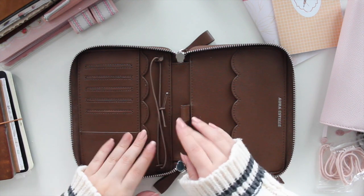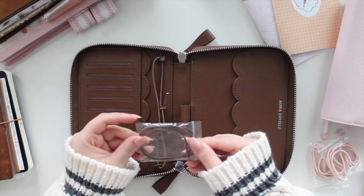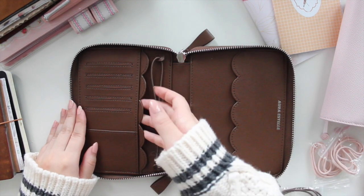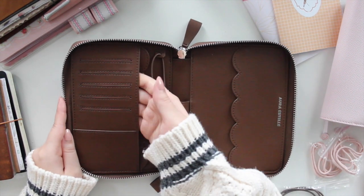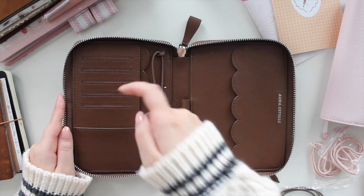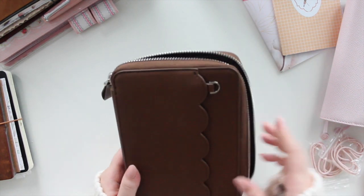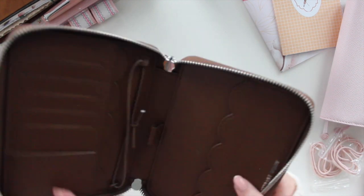You get two pieces of leather where you can loop your elastic, and I've already added my elastic in. It comes in a little pack and I already cut mine off to test how inserts fit. The pocket configuration includes a pocket here, another pocket, four card slots, another pocket, and a front exterior pocket — so you get a ton of room for all your bits and pieces, any deco or cards you want to take on the go.